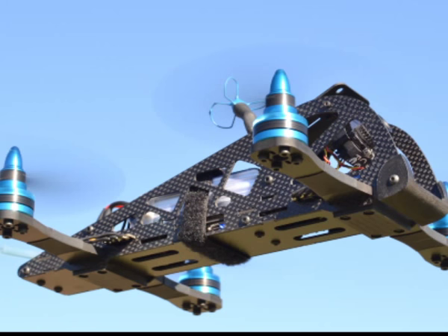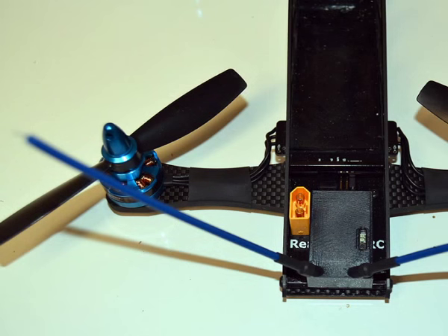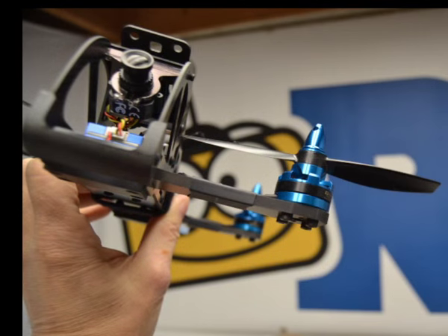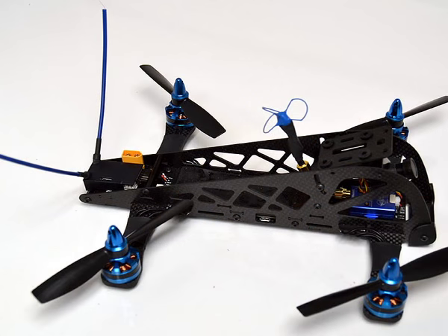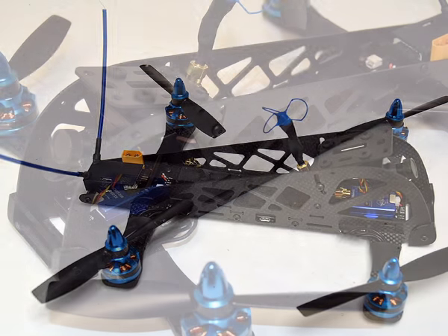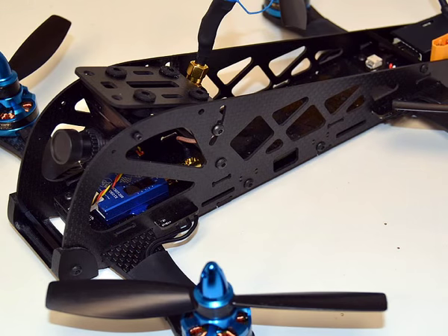That has a DYS 20-amp ESC. For props, we've got the HQ 5x4.5 bullnose props all around. And then finally the beefy five-millimeter carbon fiber arms with — get this — a lifetime guarantee. Hard to believe, very cool. It's assembled and ready to rock.